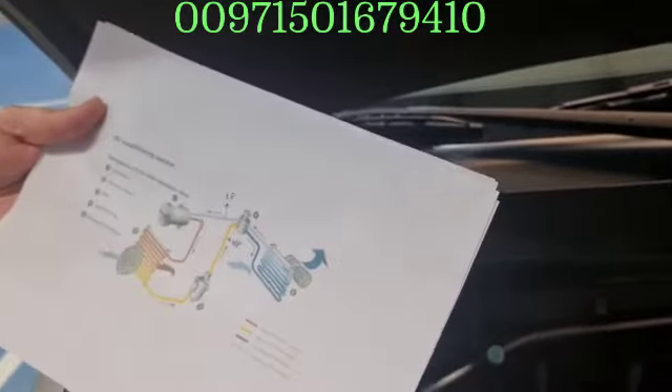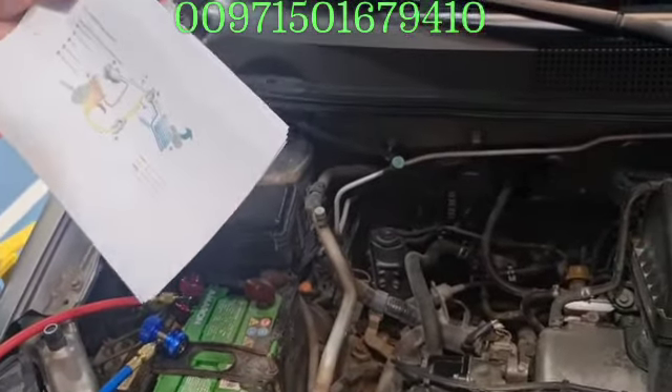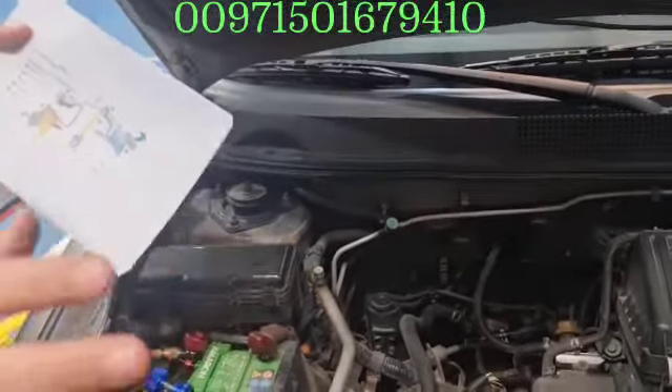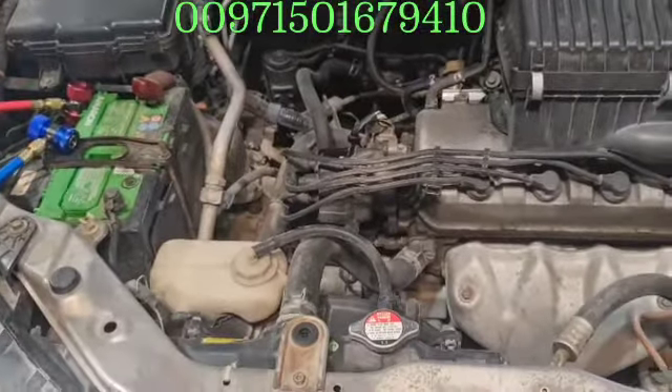I want you to use this machine as a diagnosis device before just using it for filling. Don't use it as an ordinary mechanical — just withdrawing all the gases and putting in new gases.